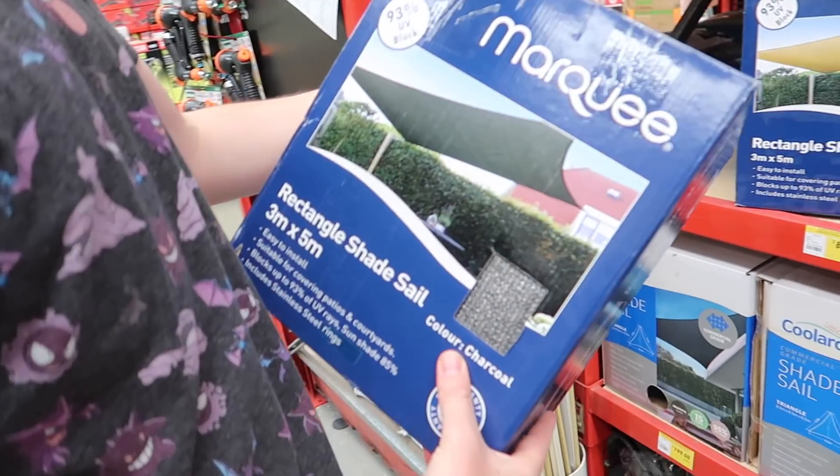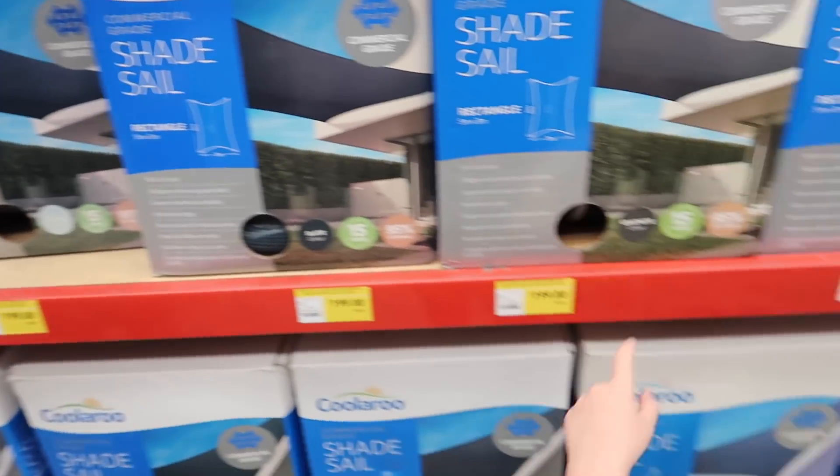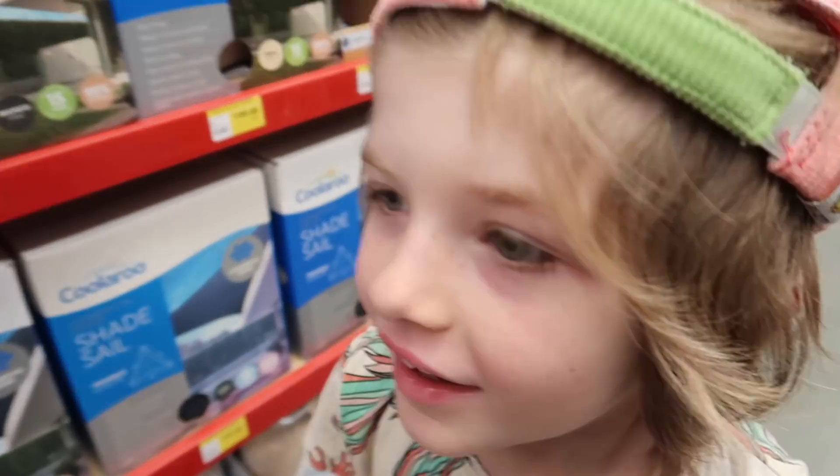Good morning! Hopefully this is what we need. Rectangle one — yeah, we're gonna get a rectangle one. Does that sound good?